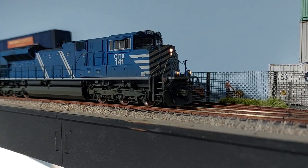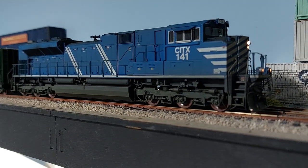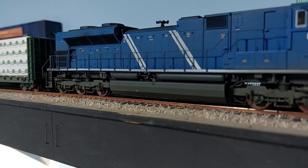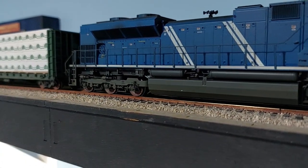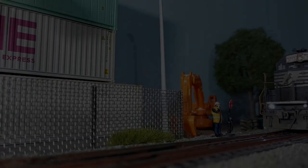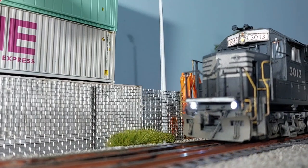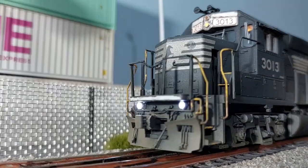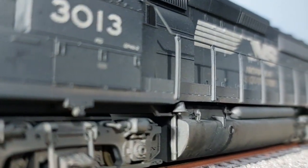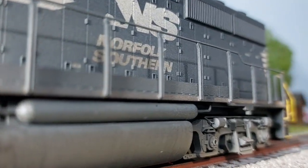Ditch lights are found on North American locomotives. They're sometimes known as auxiliary lights or crossing lights, and they're additional lights that you find normally on the pilot — mostly at the front of the locomotive, but also sometimes on the rear — positioned closer to the track than normal headlights. They're basically there to make trains easier to spot for safety. Many ditch lights are also designed to flash, especially on passenger trains when the train sounds its horn, to give additional visibility.